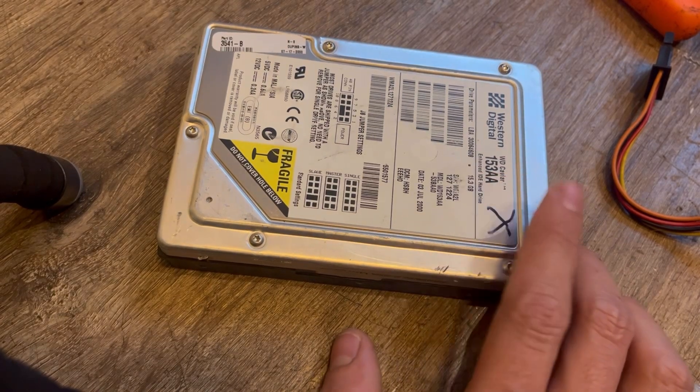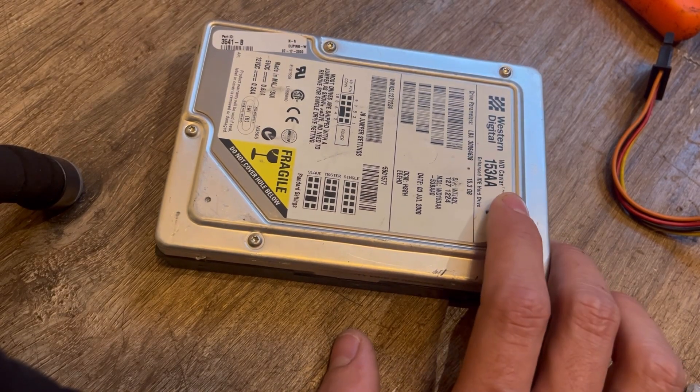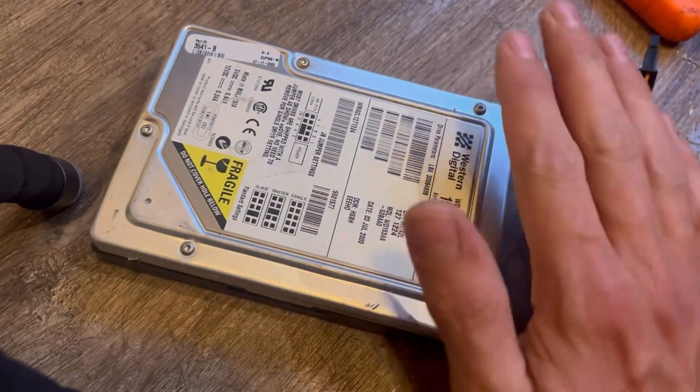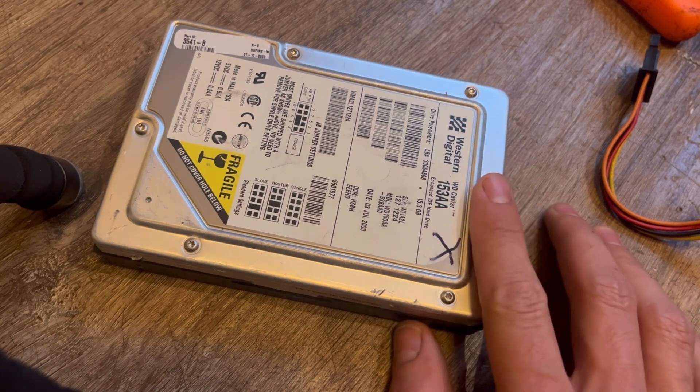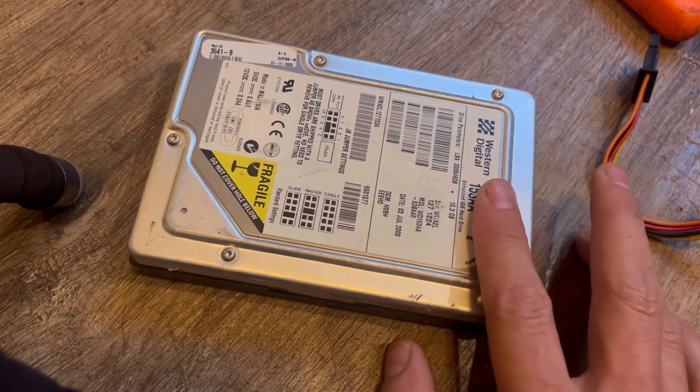This is a Western Digital Caviar 153 AA. This is from 2000, but it shares a lot of its parts from the drives from the mid-90s. So let's tear into this one now.